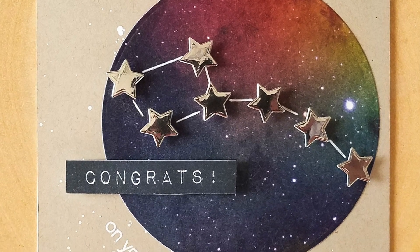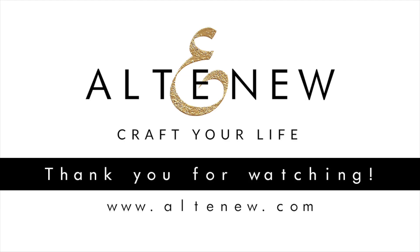To find out more about Bundle of Joy and other available products, please visit us at Altenew.com.